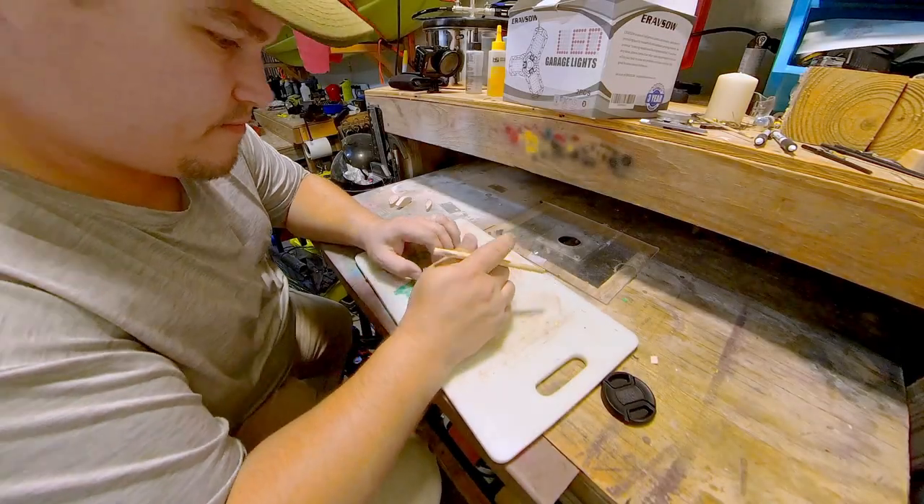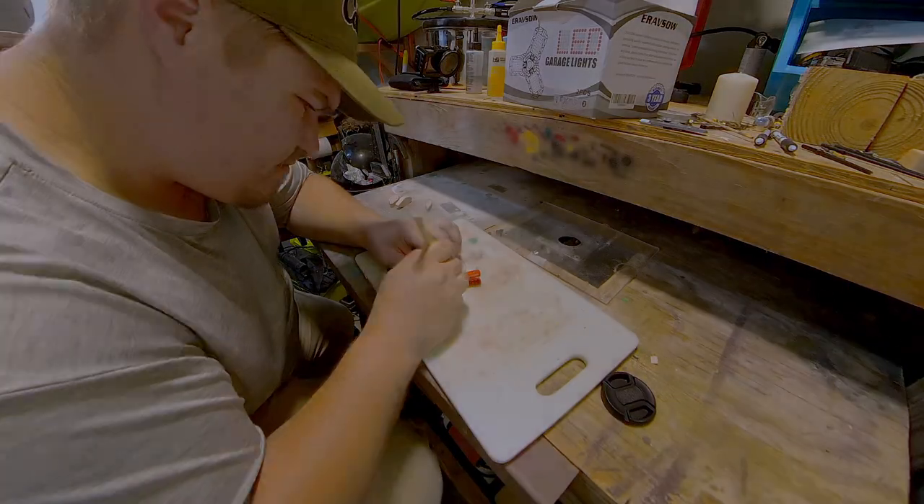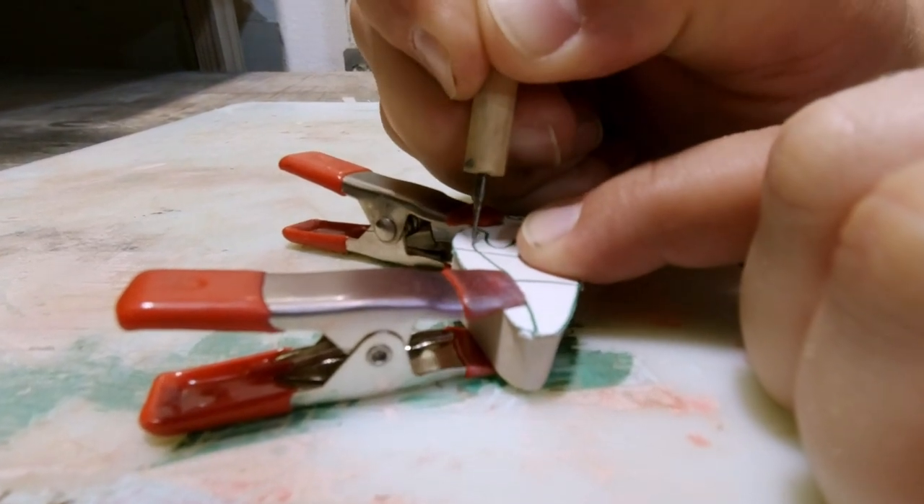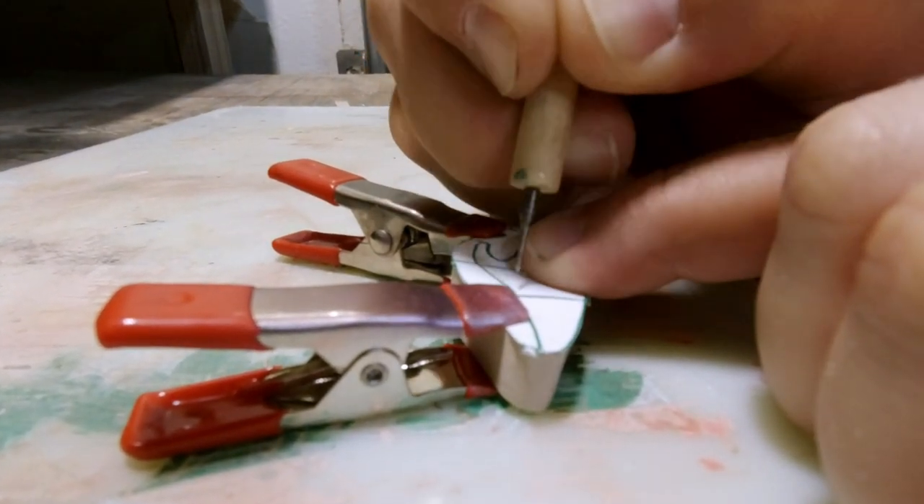Now that I've got it sanded, I'm going to transfer the stencil to the bait. I'm using my dimpler — I've got a video on this if you're curious. Basically I'm just poking the lines so I can go back and connect the dots.